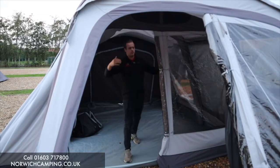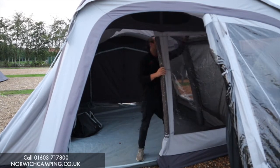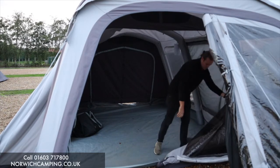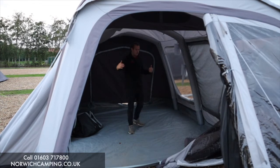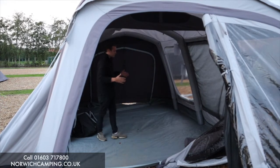Inside the awning, this is the main front door into your living space. It's a nice big door that can open up all the way. With your front door accessory fitted, you've got an even bigger inside space. The door has blinds on it as well, so you can make it nice and private in this section.